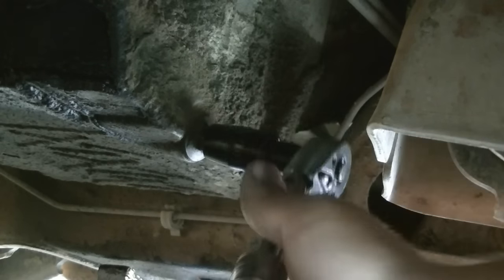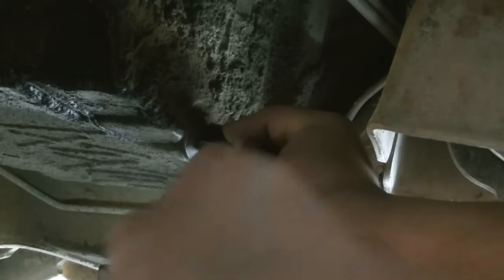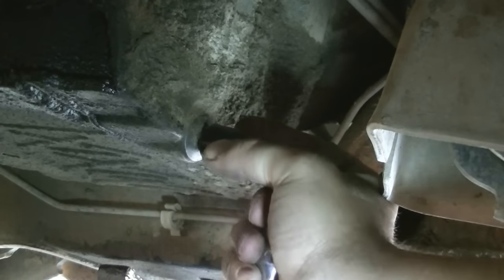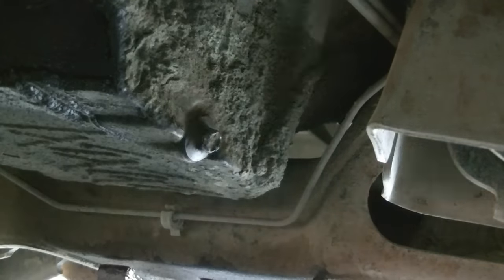All right, let's get this bolt loose. Oh, this is not gonna come loose, is it? Oh geez, I think we just rounded that off.